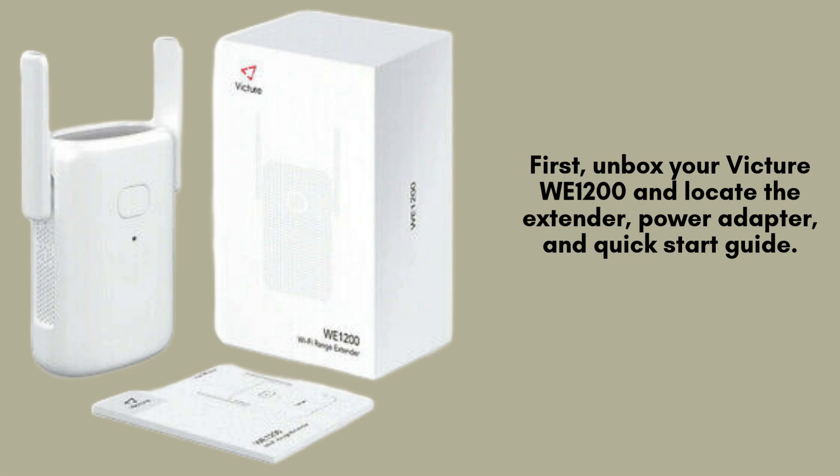Begin by unboxing your VIXURE WE 1200 Wi-Fi extender. Inside the box, you'll find the extender itself, a power adapter for plugging it in, and a quick-start guide that provides helpful instructions to get you set up and ready to use your device.